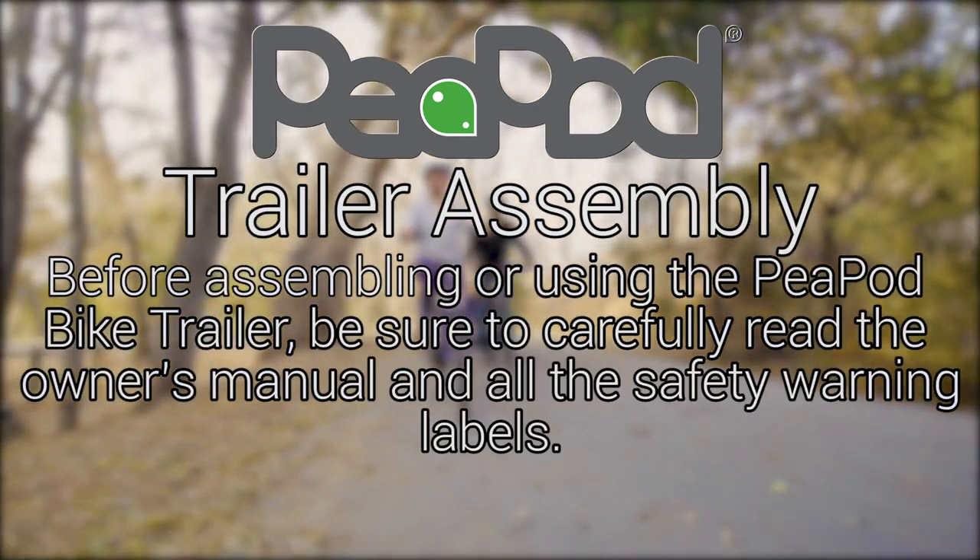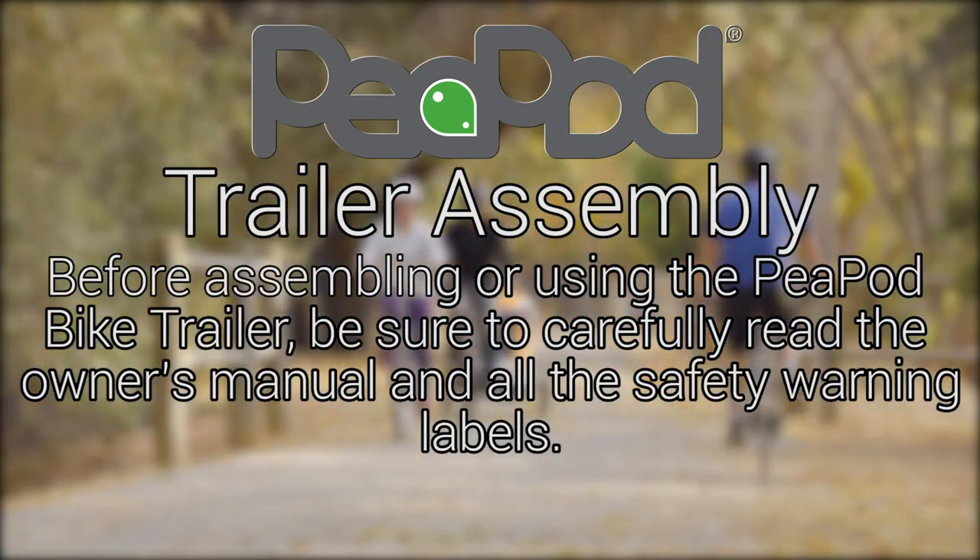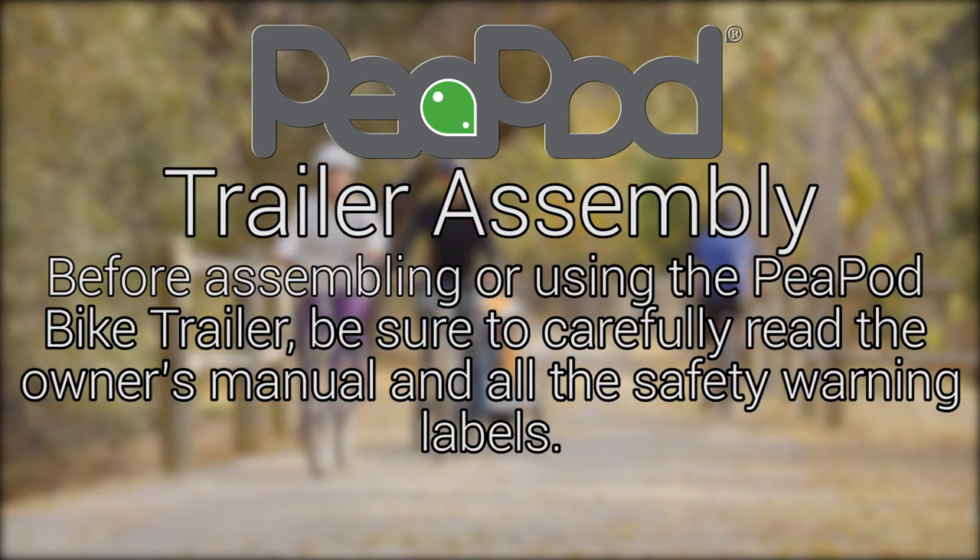Before assembling or using the Peapod bike trailer, be sure to carefully read the owner's manual and all the safety warning labels.